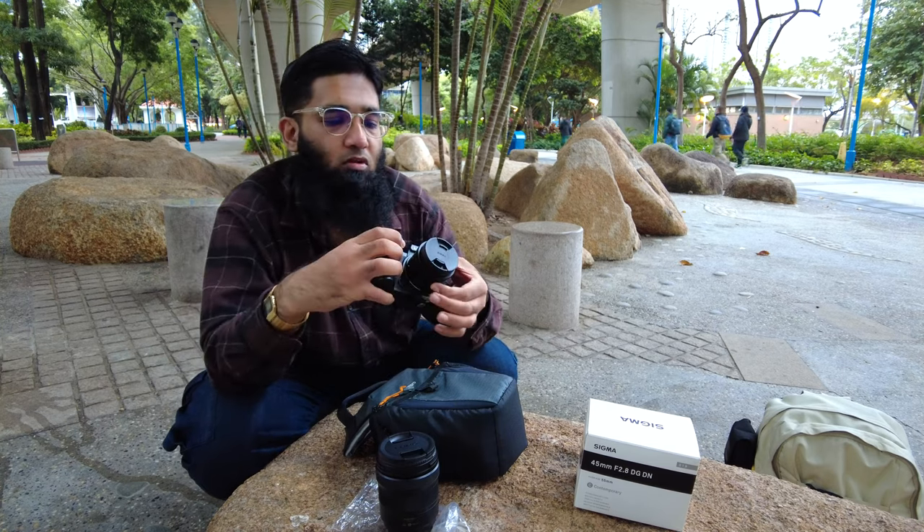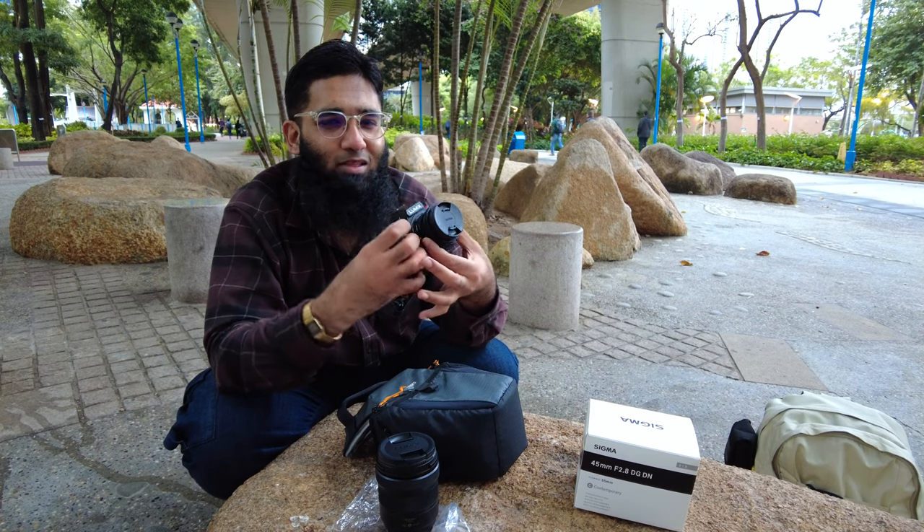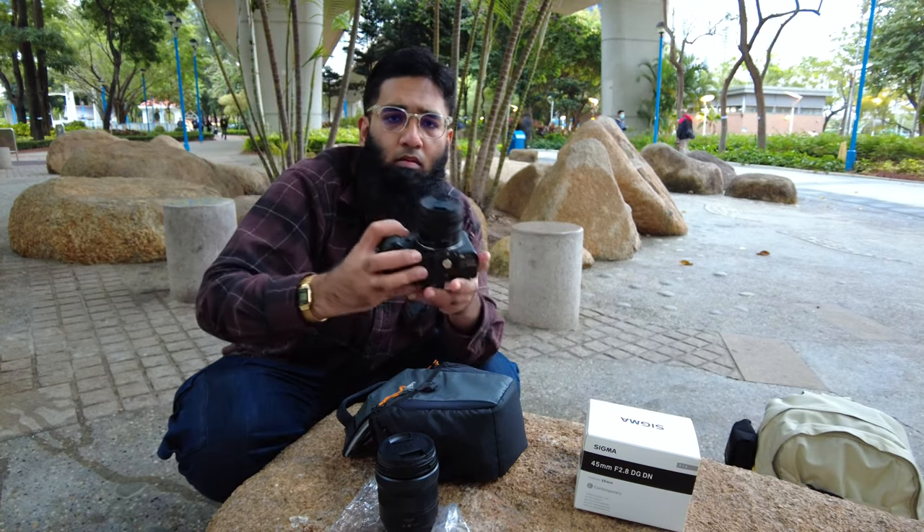Let me check the aperture ring. It's not clickless, so it's not ideal for video — it's more for photography. I like the focusing ring though. Yeah, I'm really liking it.